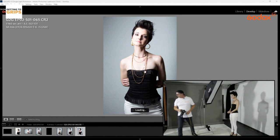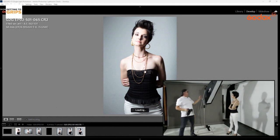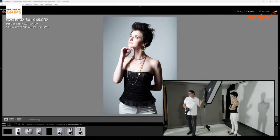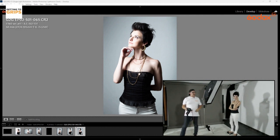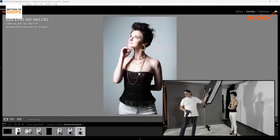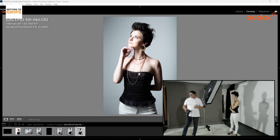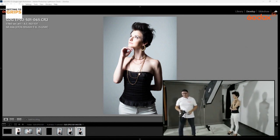Question from the comments: what is the size of the softbox? The softbox is a 30 by 120 strip box from Godox, and it comes with a grid. That's why I like to buy softboxes that come with grids — I really like to use grids in small studio spaces.